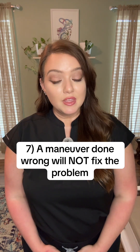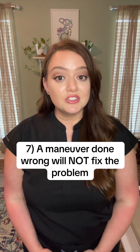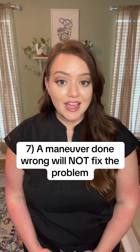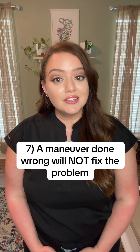Tip number seven: if you select the wrong ear or do the maneuver incorrectly, you will not achieve the desired effect — which is to get the crystals back into the main sack — and the maneuver will be ineffective. If you're unsure whether you can do it properly, a doctor or PT can really help you do it correctly.